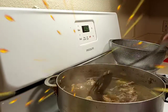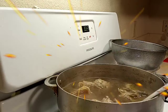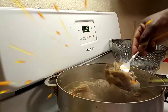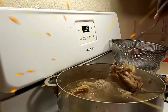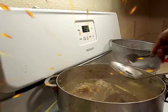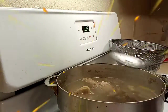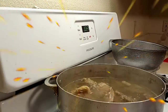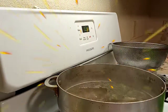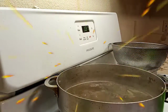My chicken has been boiling for about 57 minutes so it's done. Let me show you guys — it is done. I'm going to take my chicken out and let it cool so I can debone it.